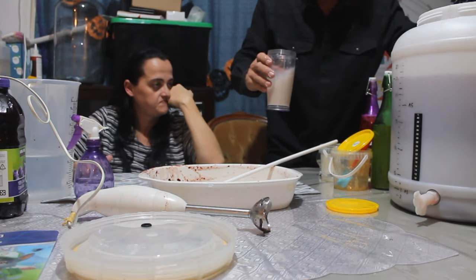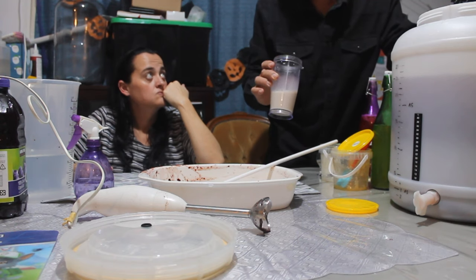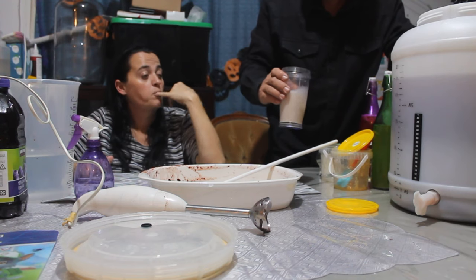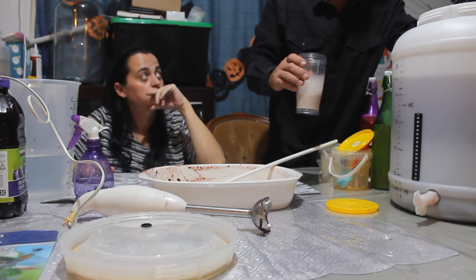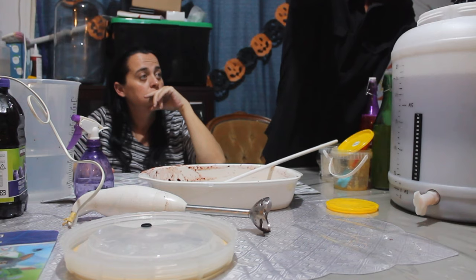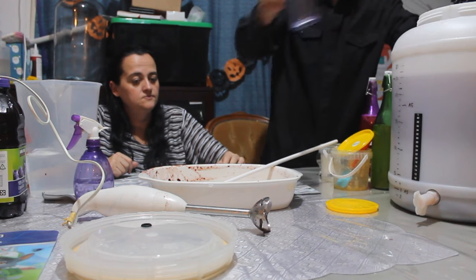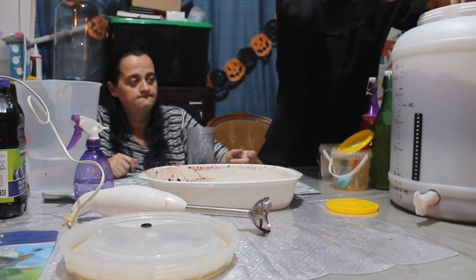Now to pitch the yeast — it's nicely hydrated, looks like a milky pale iced coffee. You always hydrate the yeast first so you don't shock it by chucking it straight in. You want to bring it up to life, bring it up to room temperature before you put it in. Chuck a tiny bit more water in to get every last bit of yeast out, then give it another really good mix and aerate it well.